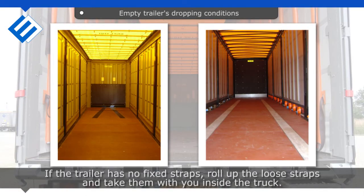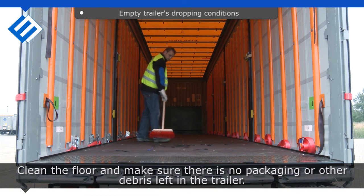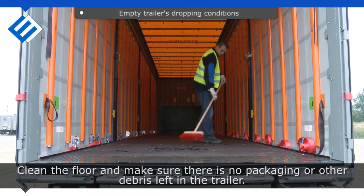If the trailer has no fixed straps, roll up the loose straps and take them with you inside the truck. Clean the floor and make sure there is no packaging or other debris left in the trailer.